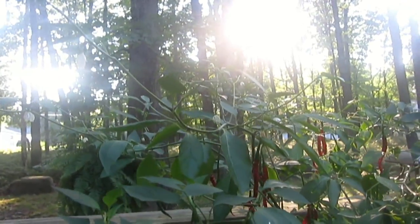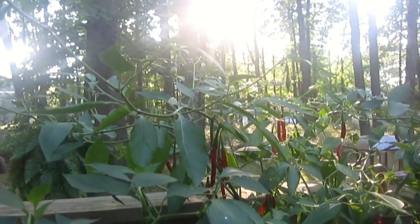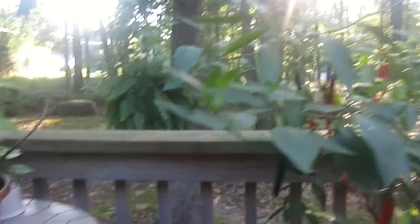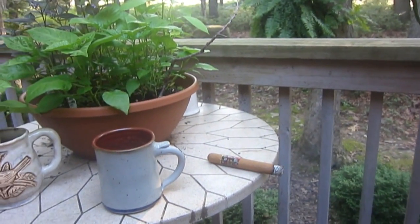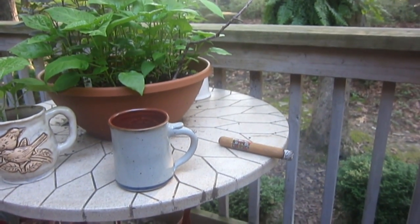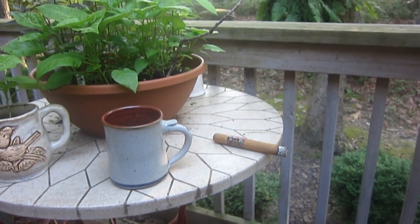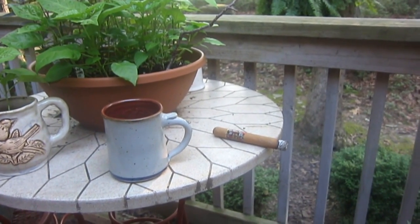Maybe I'd be a beach guy if I lived by the beach. Certainly wouldn't want to be a desert guy — no offense to anyone who lives in the desert — but I just miss trees and wildlife too much for that. Just sitting here relaxing, trying to enjoy the weather, thinking about things, trying to make some plans for the future.